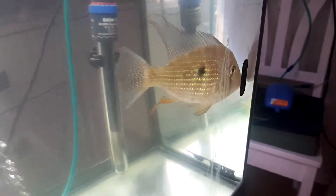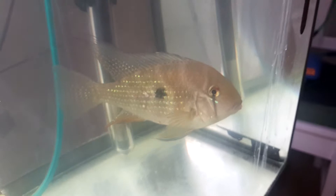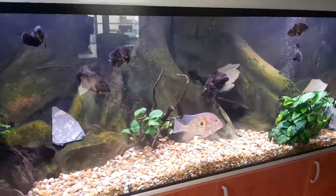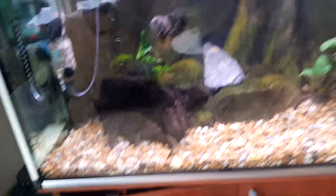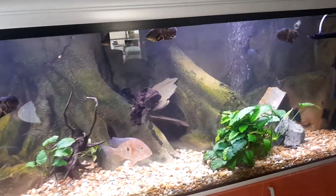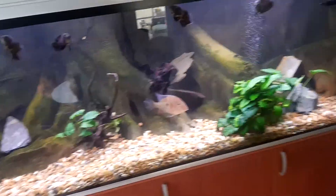The things I've done: I adjusted the temperature to 30 degrees and put some salts in for bacteria and parasites, but it doesn't seem to get any better. So I appreciate any support that I can get so I can save this fish.